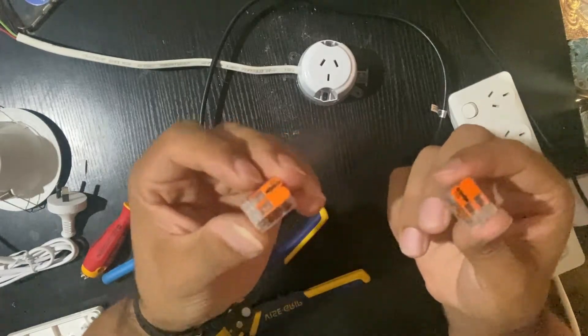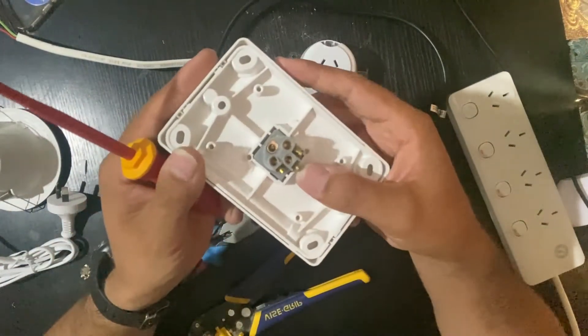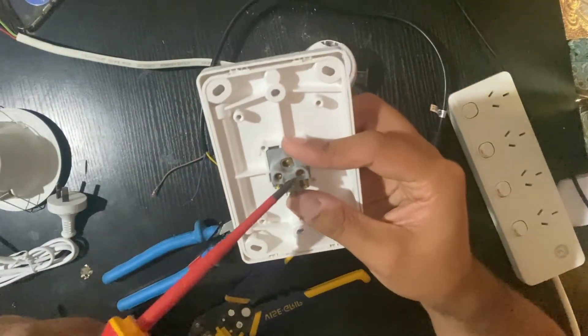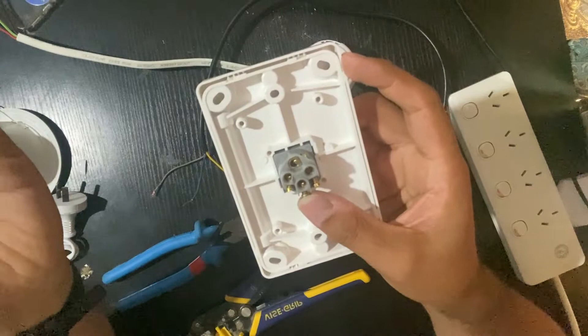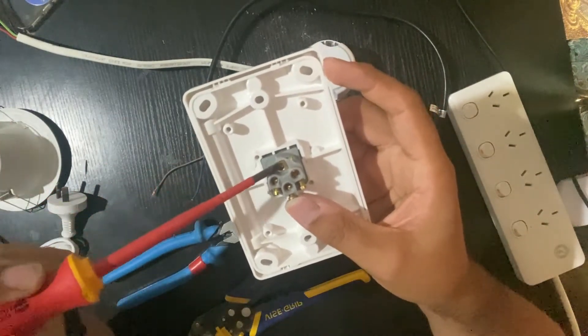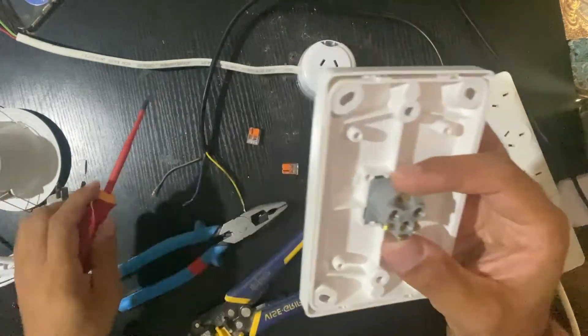As you can see in the switch, you've got three terminals: common, one, and two, and also a loop terminal. If you don't want to use wagos or screw connectors, you can just screw the wire directly into the loop terminal.